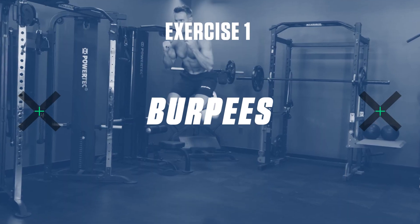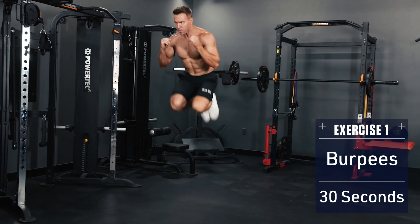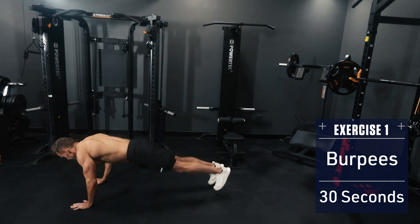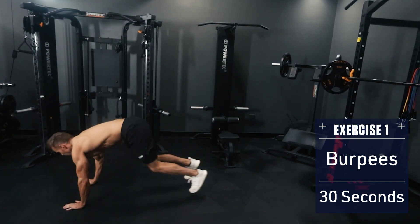Exercise 1: Burpees. You've got 30 seconds to do as many burpees as possible. Drop to the ground in plank position, body straight like a board, hop back to your feet and explode into the air. Think speed and explosiveness with these.